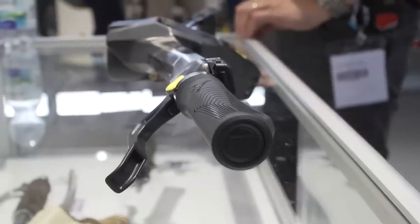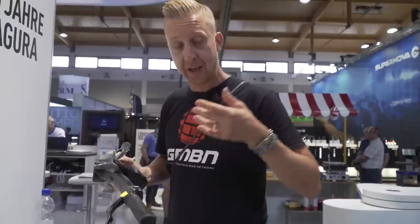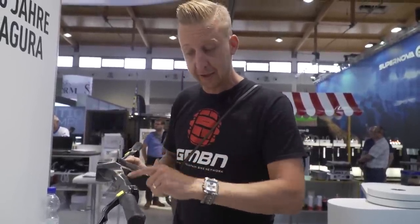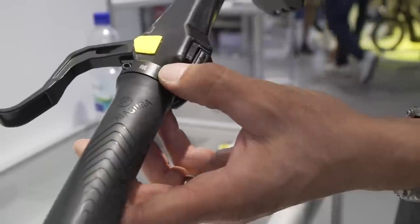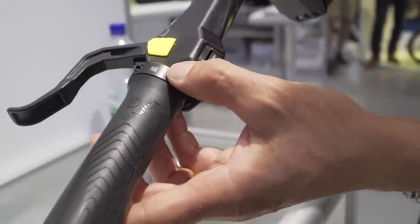Yet another really cool piece of tech from Magura: heated grips. This is something I have wanted to see on mountain bikes for a long time. With e-bikes having a major battery system, you've got wires running straight through the bars to adjustable heated grips. So you can ride in winter without big cumbersome gloves - much thinner gloves, better riding feel, and no numb hands.